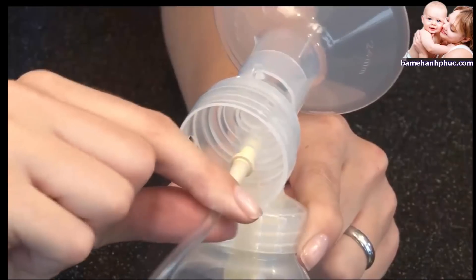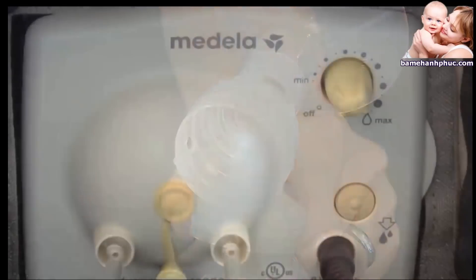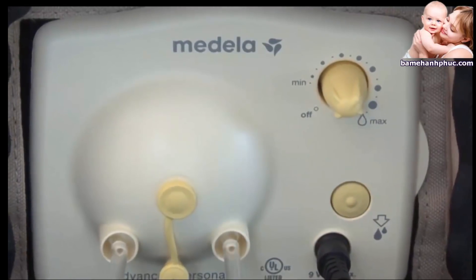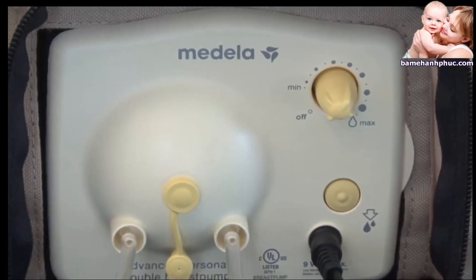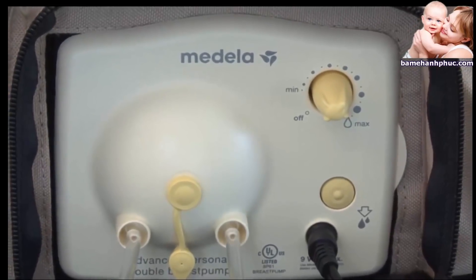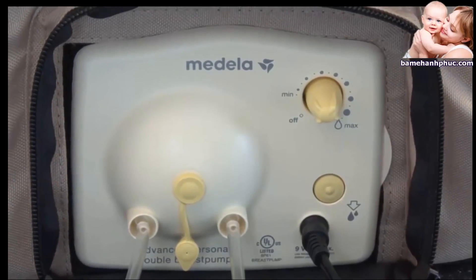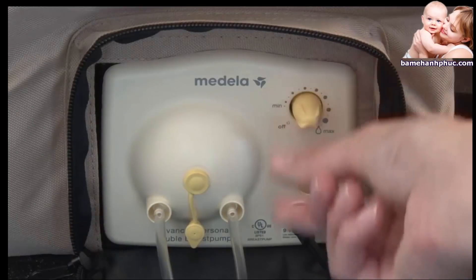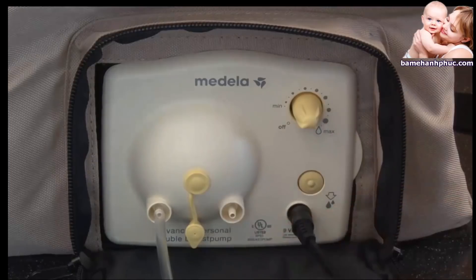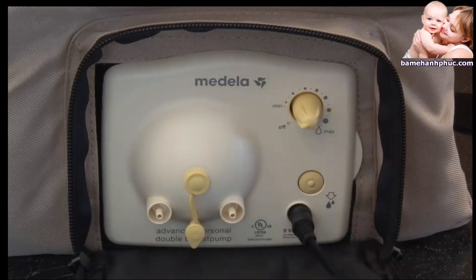Once you are finished pumping, unplug the tubing from the back of the breast shield connector before removing the bottles from the connectors. Let the pump run with only the tubing attached while you store your breast milk — this will allow any condensation that may have formed in the tubing to dry. Then turn off the pump. To remove the tubing, pull it straight out of the tubing ports. Do not wiggle or pull the tubing at an angle.